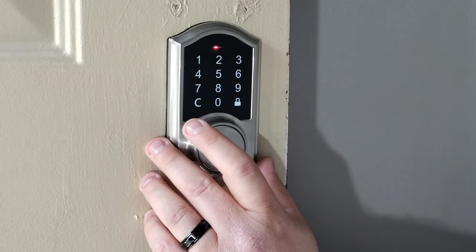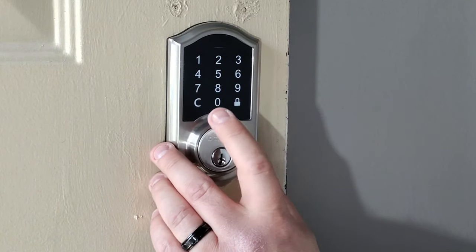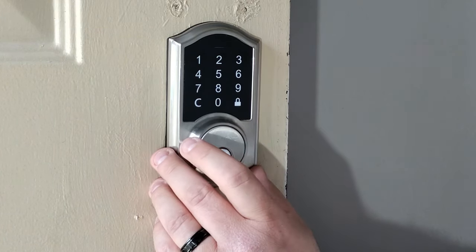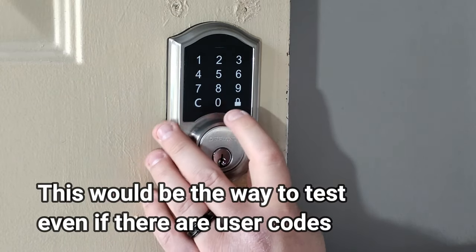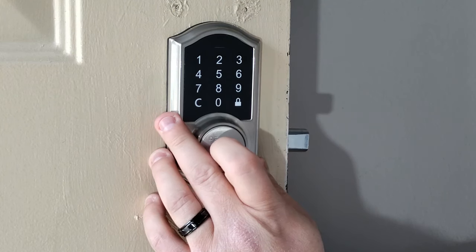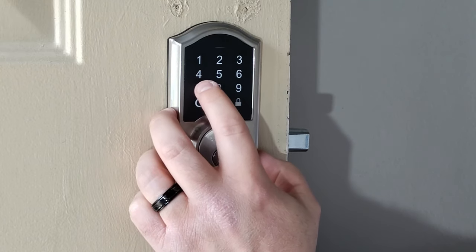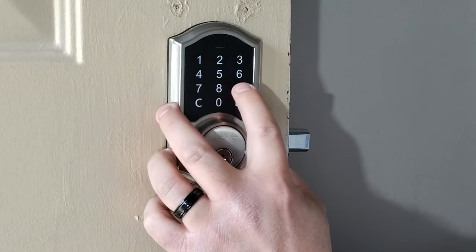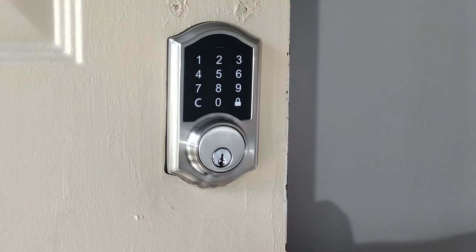You saw it flash yellow. Now what we can do is hit the set button again — that takes it out of programming mode — or we can wait 30 seconds. To test this, if there's no user codes, hit the lock button, and then we'll use the new admin code to unlock it. And you'll see it unlocked.